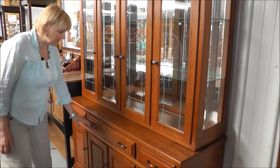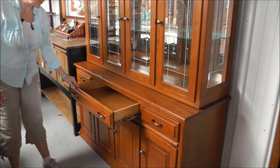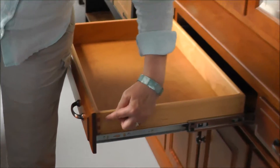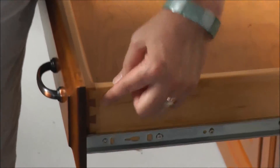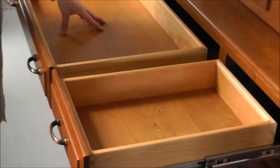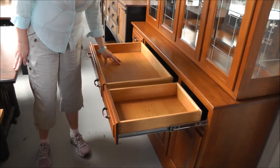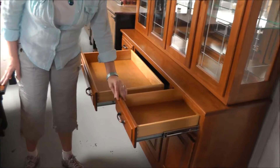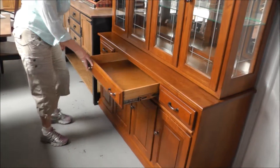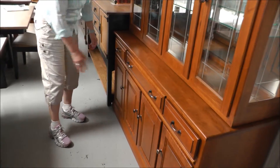The base has these wonderful full extension drawers. You can also see the English dovetail, which all of our Amish furniture made drawers are going to have. They come out really nice. So whatever you're displaying in here — your silverware, your napkins, placemats, tablecloths — you can easily see everything that's being stored. I love that feature.